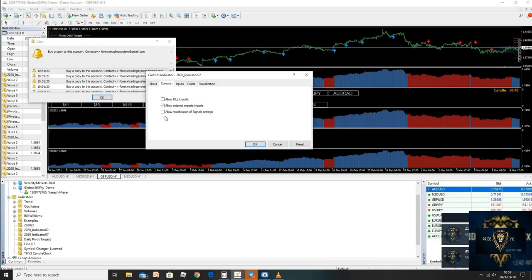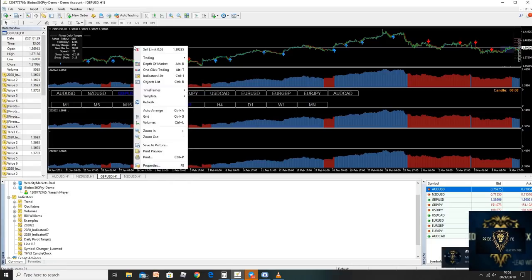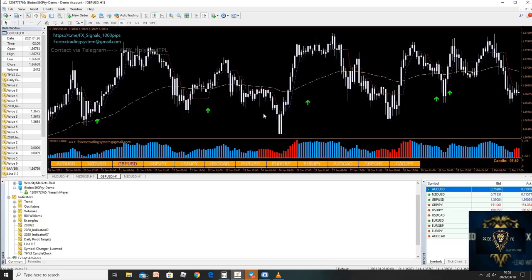Refresh so that this annoying alert can stop telling us we don't have the software. Just allow, allow. Go to daily pivot targets — allow, allow. Go to line one, two. The reason why we need this is to give us the best volume of the trades. We're going to allow all of this, and allow THV version 3 to be on our chart. Now it's not complaining anymore. Go to Load Template, and in that file — click here, click on Forex Trading System, go to template file, and open. Once you open, it should bring up the system and we're done installing.